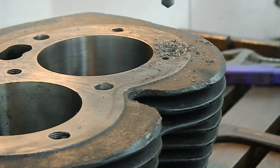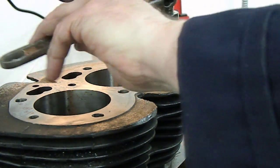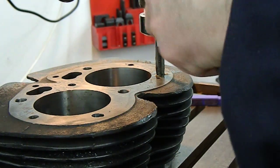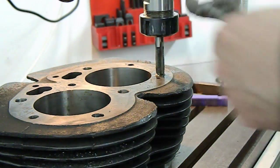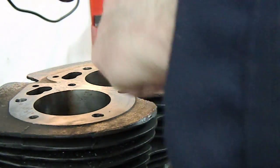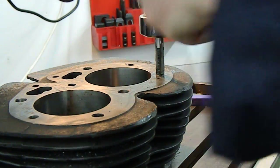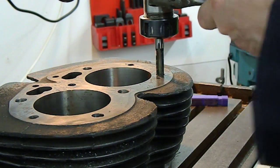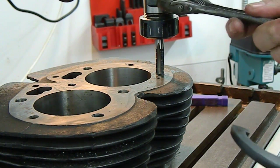Change over to a tap, method as before. We've got a little bit of lubricant on this. You can tap cast iron dry, but this cutting fluid is also suitable for cast iron. With operations like this it gives a little bit better thread and it extends the life of your taps as well. So we'll just get that started there. Sufficient - and then I'll release the tap.